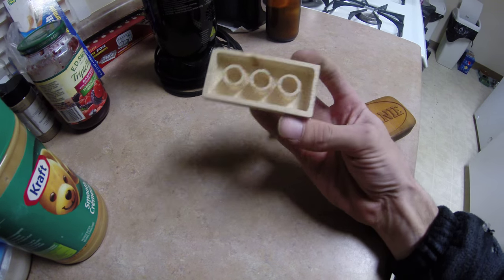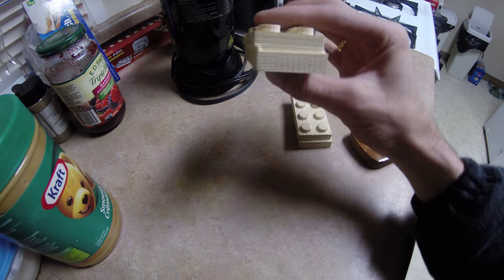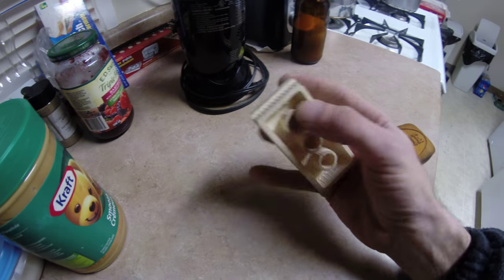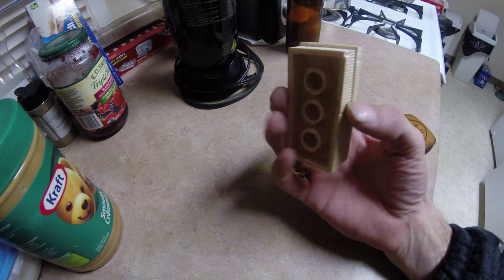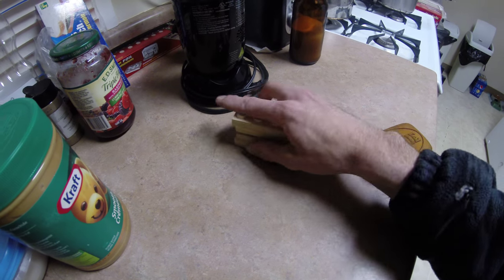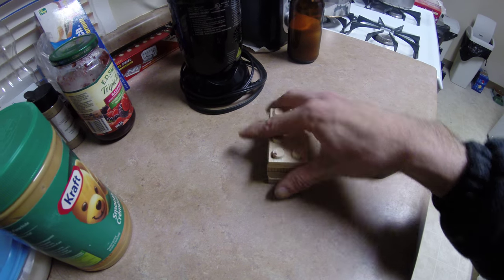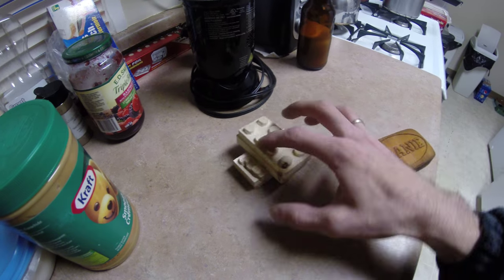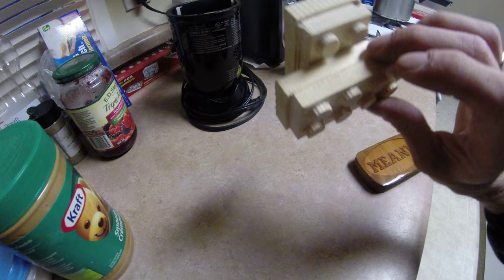But they came out kind of neat, considering I flipped them and was off by a fair bit. Doing a double-sided thing was a neat little test to do. And they do kind of fit together — yeah, there we go. They do work. Kind of neat.